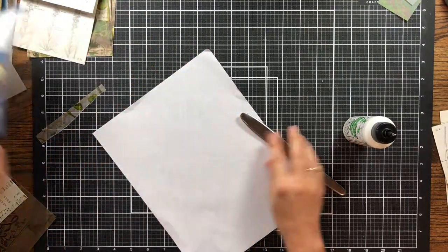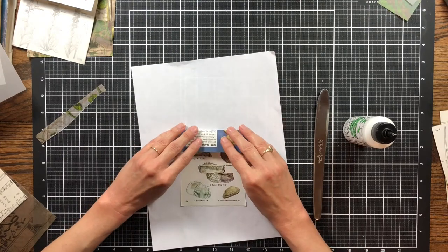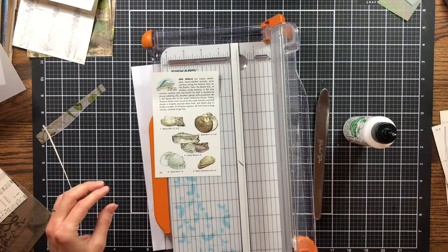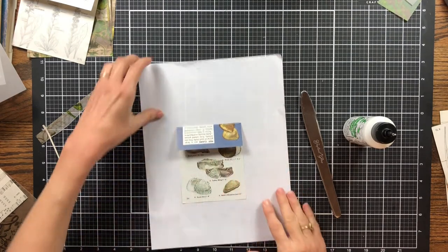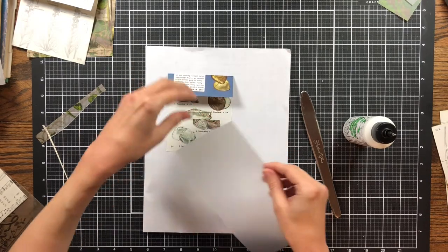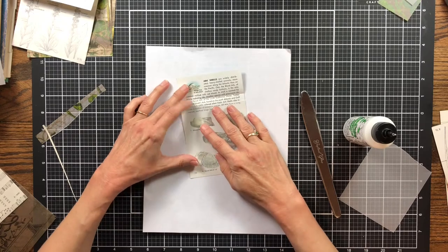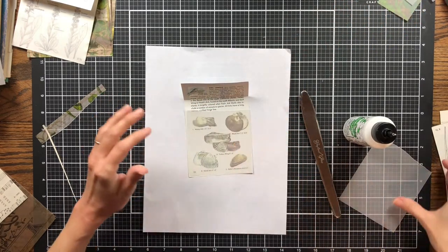We've got another one put together — let that dry and let's try one of these little bitty seashell ones now. Which side do I want to be the front? I want this to be the front so I'll trim this down to a smoother edge. I do like that blue showing through — little seashells. I'm going to be making some ocean-themed projects fairly soon. I'll tear right here for the pocket, then trim just a little more off.